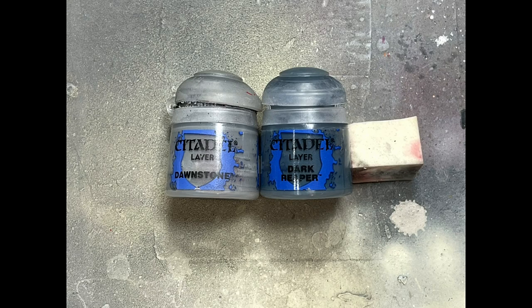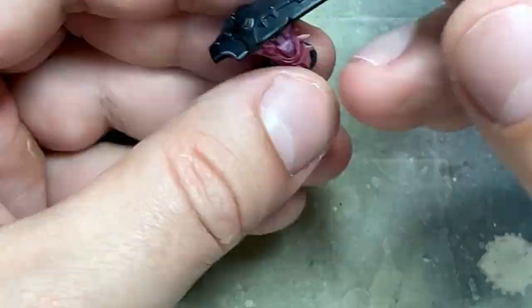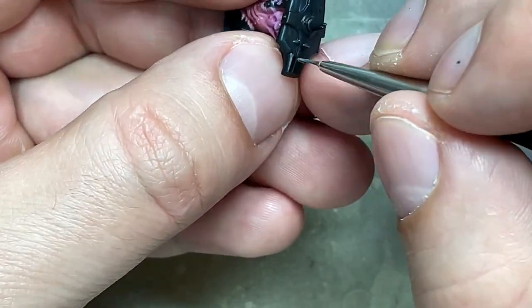With Dawnstone and Dark Reaper — I didn't like the highlights I did on the armor, so I just took Dark Reaper, mixed in some Dawnstone to brighten it, and applied it on the edges of his armored feet.